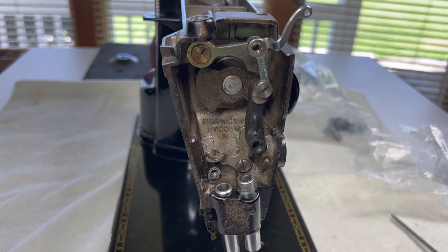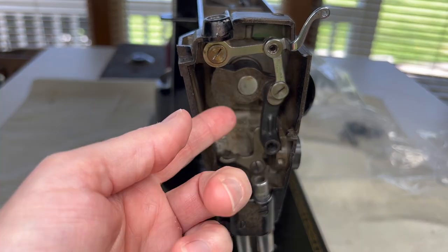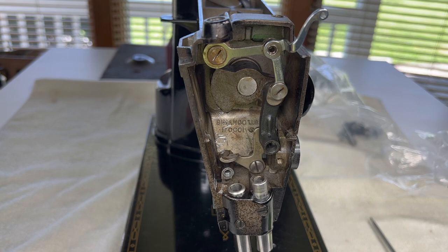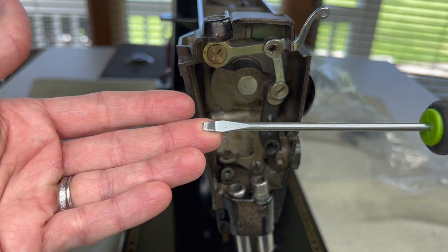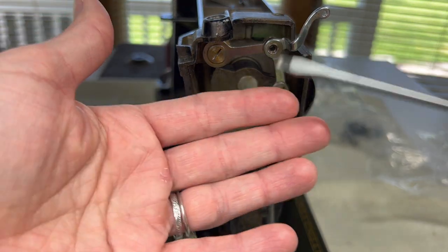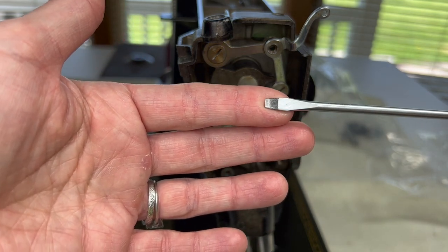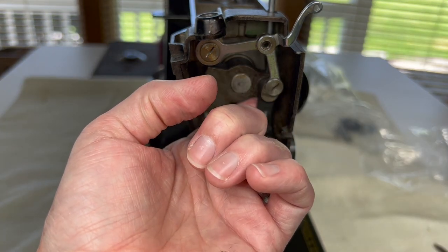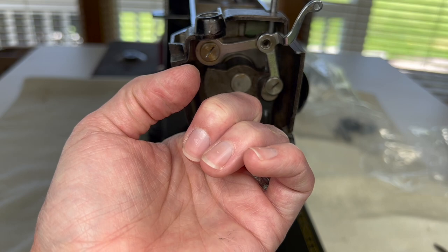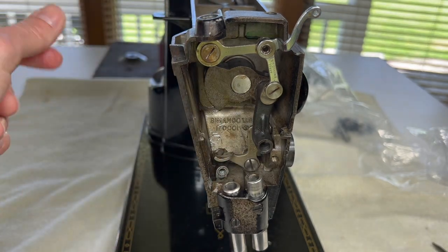Now I want to talk about the screwdriver you're going to use, because you really need a heftier screwdriver compared to what I'm actually going to use. The reason I don't use it is because the tapered-out edge is too wide to fit through the hole in the top of the machine, so I always have to bump it down a size smaller. But it still seems to work. I cannot stress enough — just spray these screws with some penetrating oil a little while before you plan on doing this. Let that work down in; if the screw is stuck a little bit, that will help you to work it free.